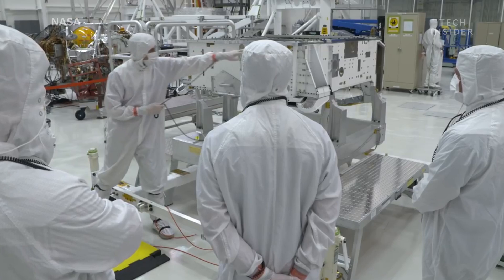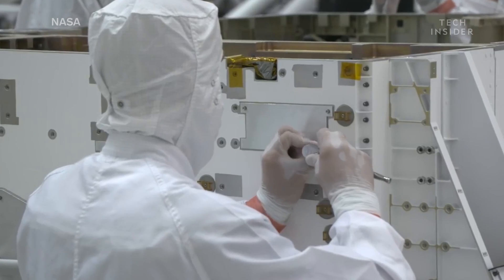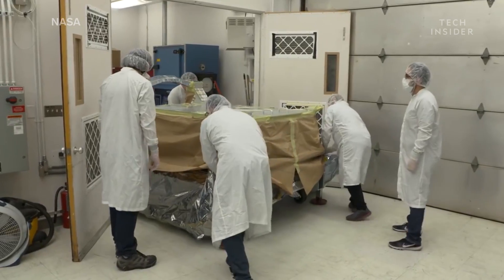It'll take another three to four months to turn the frame, also known as the chassis, into a completed rover. That's where the paint job comes in.